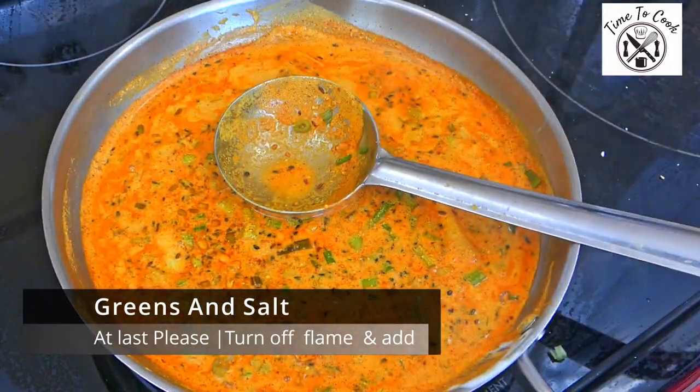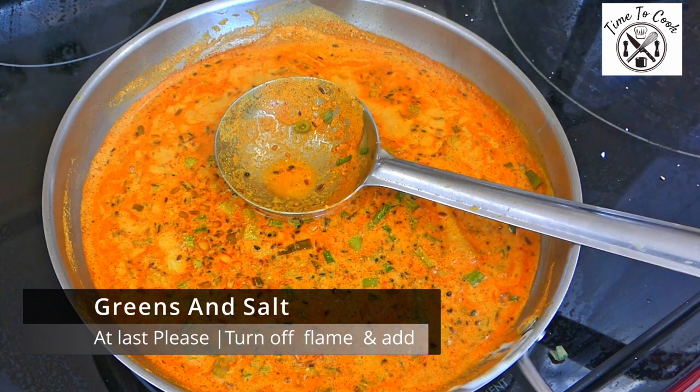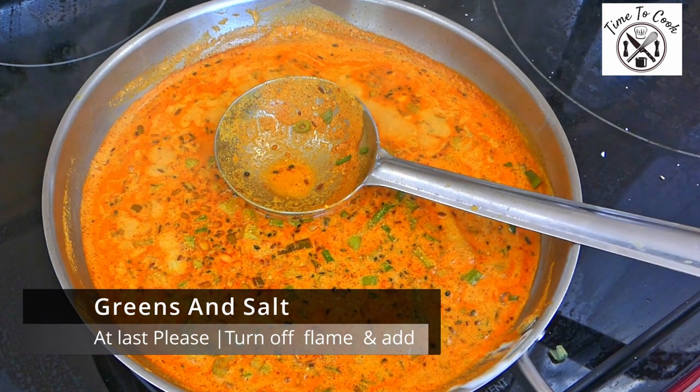If you don't want your curry or daytikari to curdle, then make sure you add salt at last after turning off the flame. As simple as that.